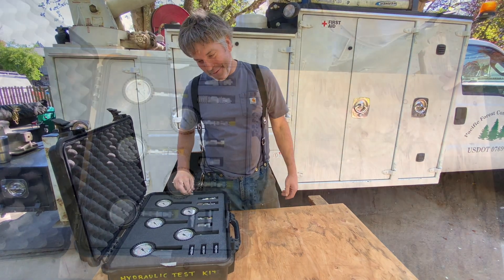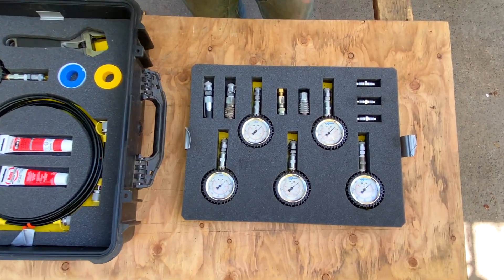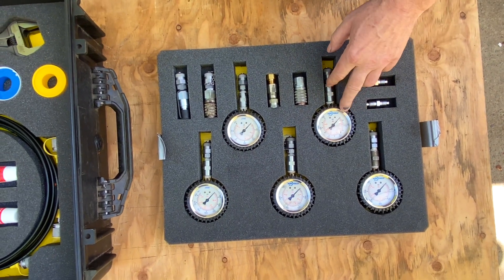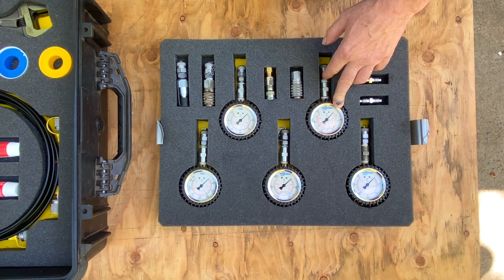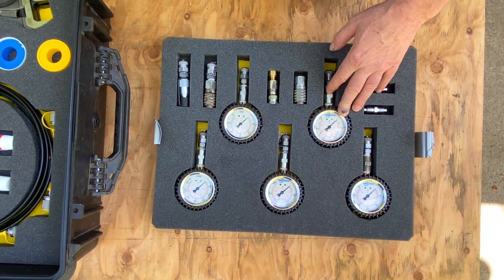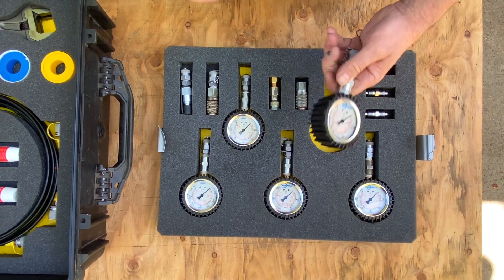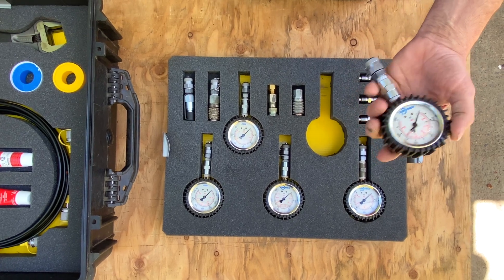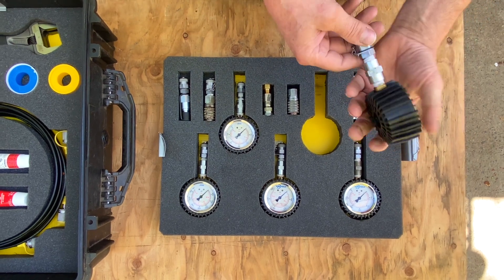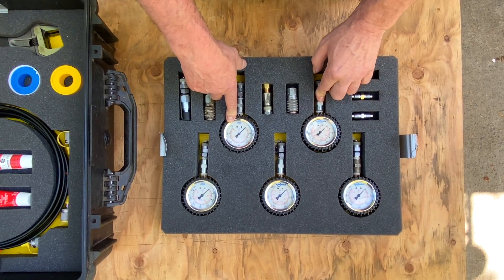Okay, so here's the first tray. A lot of this I've bought one at a time when I needed it. These are Hydrocheck gauges — I think I bought these all at once, possibly online after I blew one and needed another at a good price. I've also gotten a lot of stuff through the guys at Advanced Hydraulics, who keep a lot of this in stock. If I had to do it again, I'd probably go there. The range goes from about 600 on the low end up to 7,000 PSI.